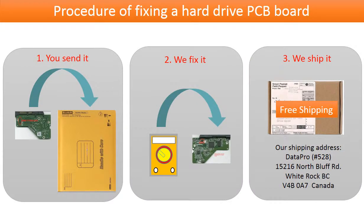This picture illustrates the procedure of fixing a hard drive PCB board: first, the client sends in their PCB board; second, we fix the PCB board; third, we ship the PCB board back to the client.